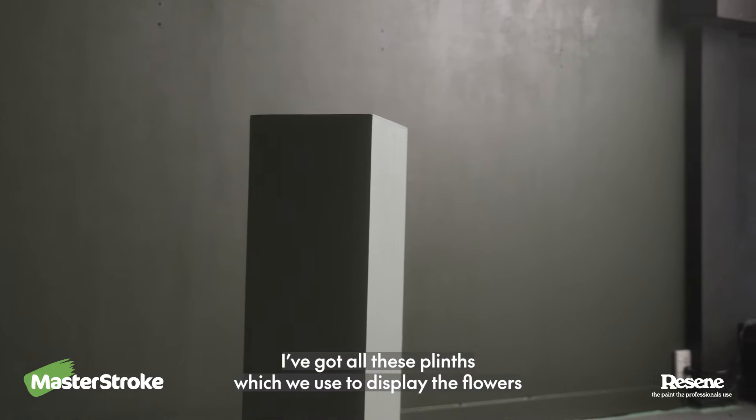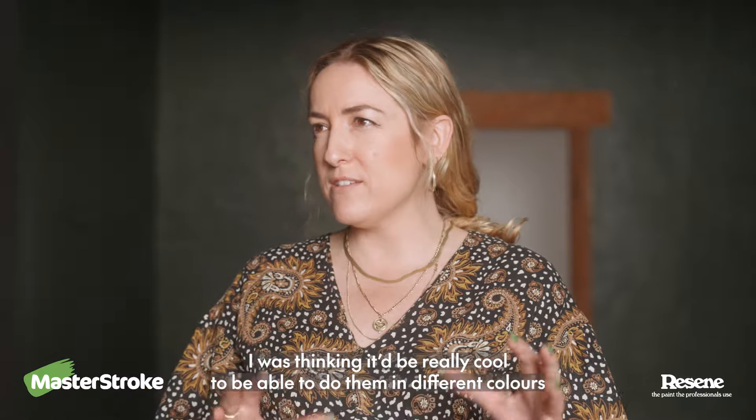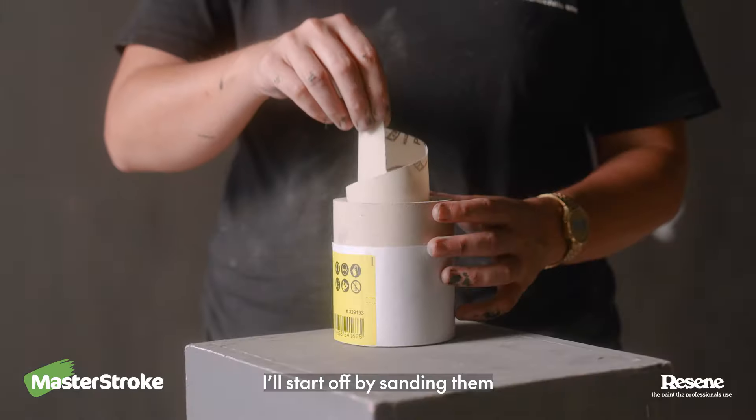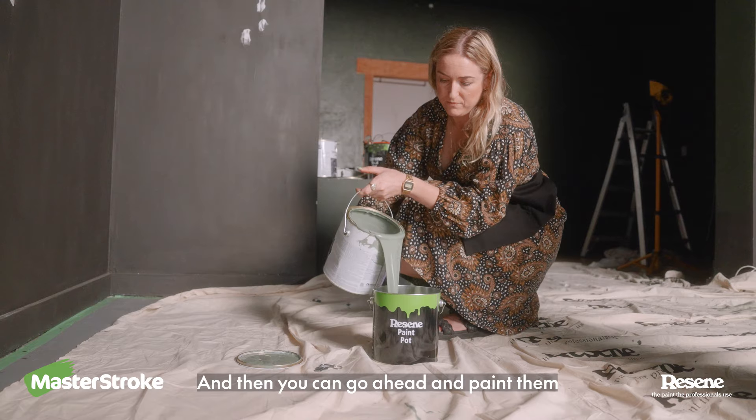Tegan, I've got all these plants which we use to display the flowers. I was thinking it'd be really cool to do them in different colours that will just contrast against these beautiful dark green walls. I think it's a great idea. I'll start off by sanding them and giving them a clean with the Resine Interior Paintwork Cleaner, and then you can go ahead and paint them.